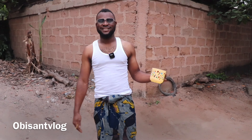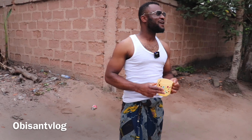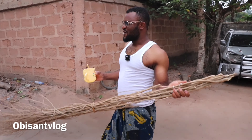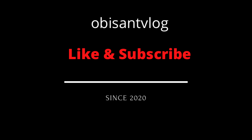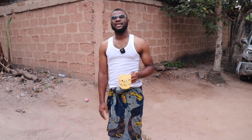We put this on traditionally early in the morning in my village. On today's video, like I told you before, I will be using this okoba. Okoba is a broom we use to keep our compound clean. Join me as we use this okoba to sweep the compound together. By the way, this is ObisanTV Vlog — please make sure you subscribe.